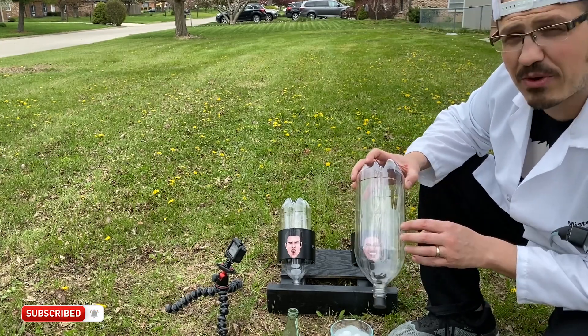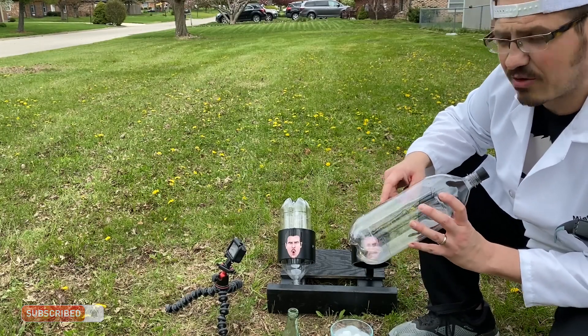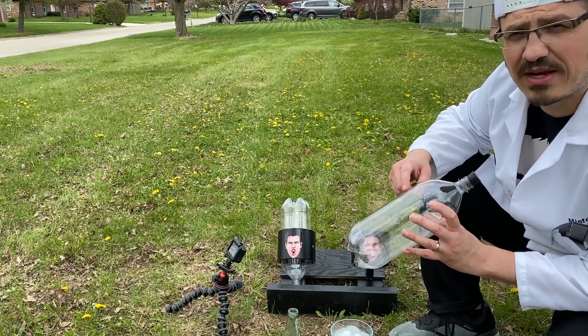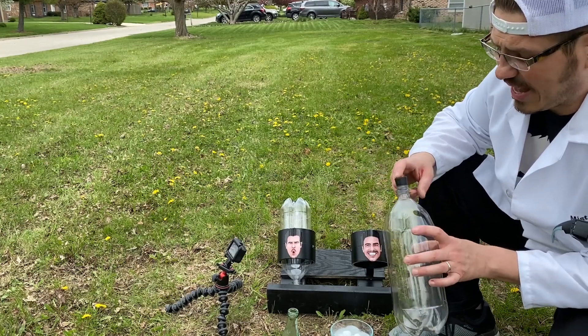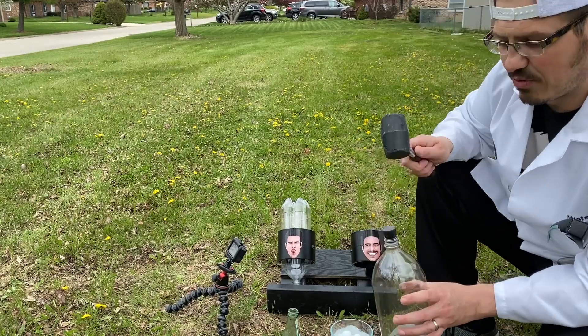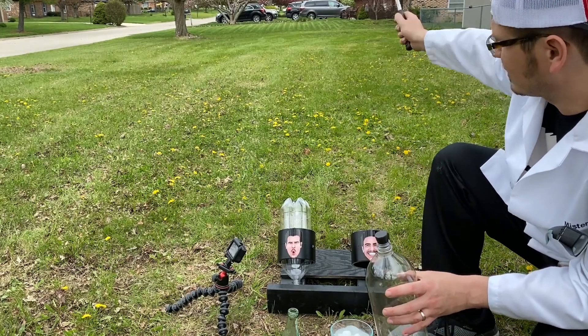We'll catch a couple of videos. Basically, what we're doing is we're putting the dry ice in here and we're going to add a little bit of warm water to increase the rate that it sublimates so that we create pressure faster. We're going to cap it off, hammer it on nice and snug so it builds up lots of pressure and then it's going to take off.